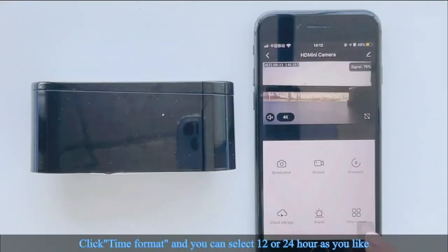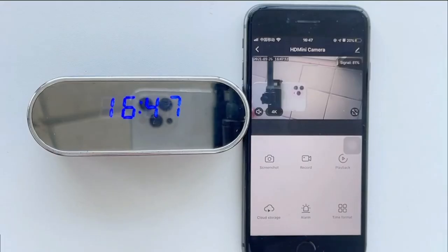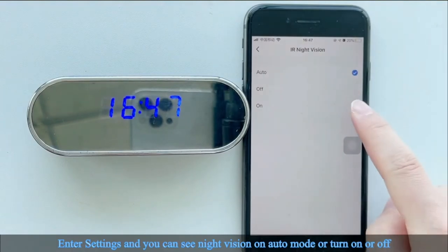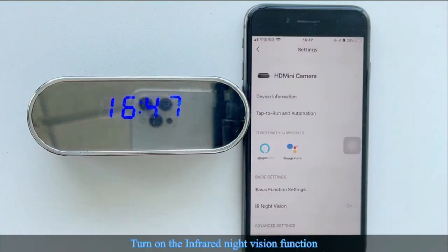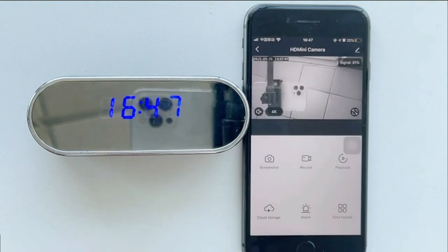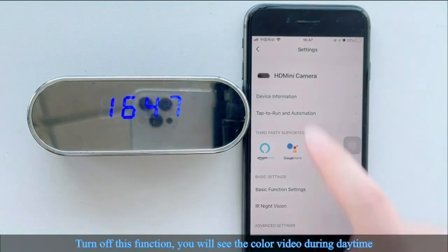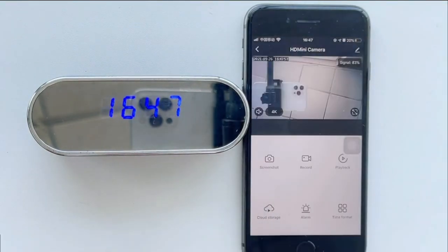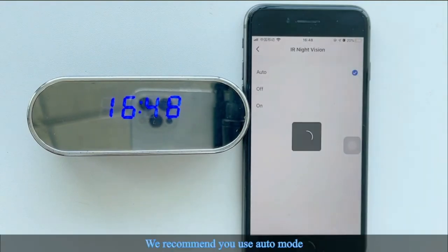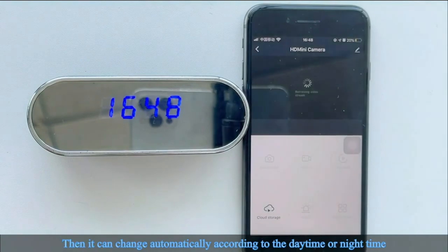Click time format to select 12 or 24 hour as you like. In settings, you can set night vision to auto mode, or turn it on or off manually. With infrared night vision on, you will see black and white video. With it off, you will see color video during daytime. We recommend using auto mode so it switches automatically between daytime and nighttime.